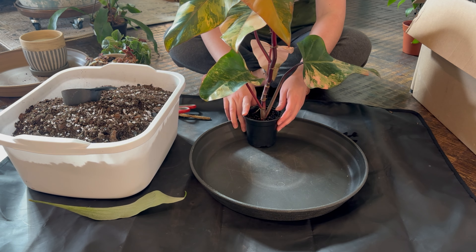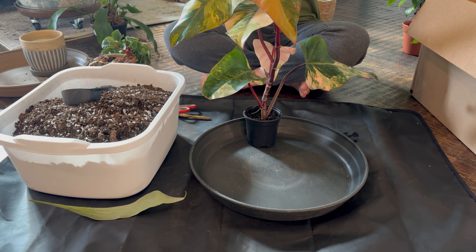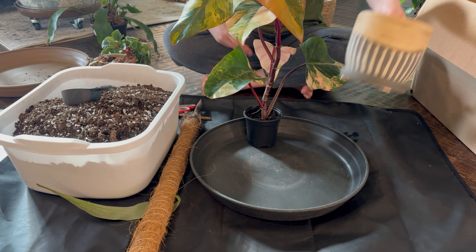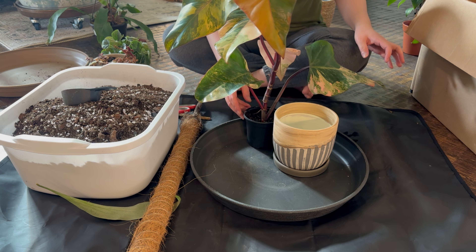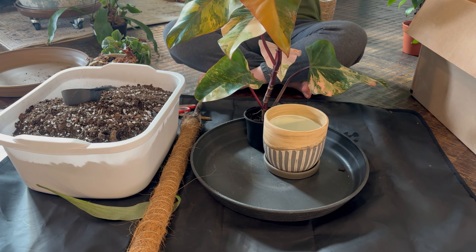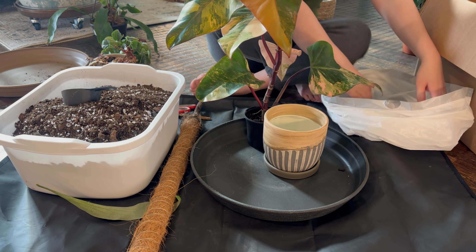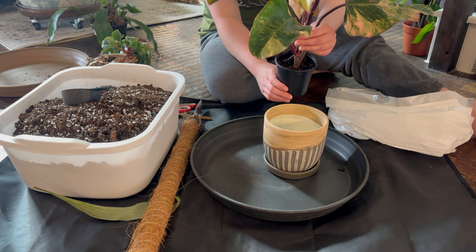Let's start with the Philodendron Strawberry Shake. I have this totem pole that I'm gonna use for it. This is the pot I'm gonna put it in — it's not ceramic, I'm not sure what material it is. I have a trash part here. I watered this yesterday.